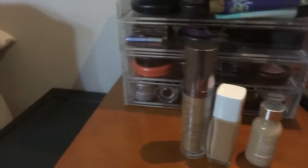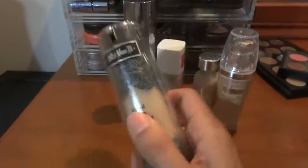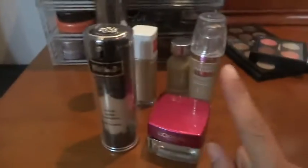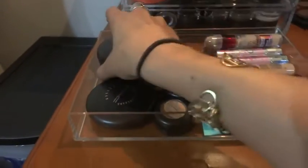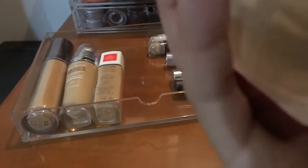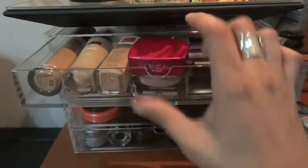If you're wondering what other foundations fit - the Urban Decay Naked Foundation fits in there. I believe L'Oreal True Match fits, I'll check. The Kat Von D Lockit Tattoo Foundation does not fit. And the L'Oreal Magic Smooth Souffle does not fit - it's way too tall.